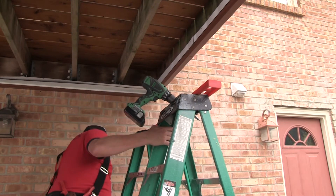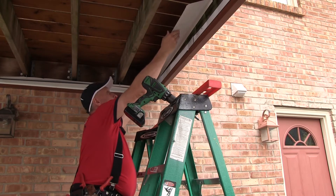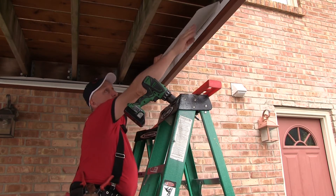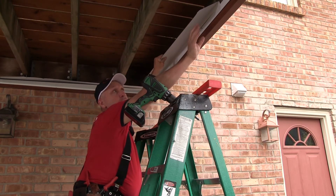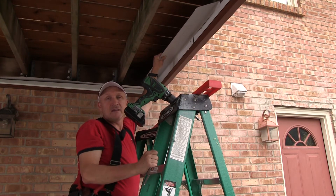We do that with over flashing. We take this over flashing here and put it up on top just like that, so the water will be coming into the pan here. It'll be going downhill, and the water will continue down into the gutter.